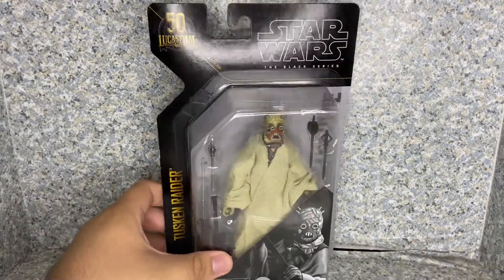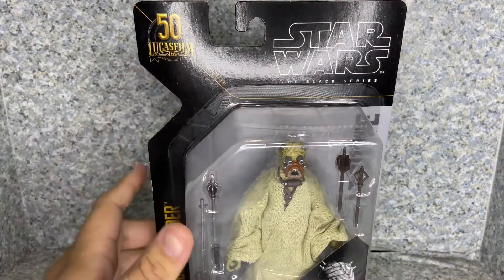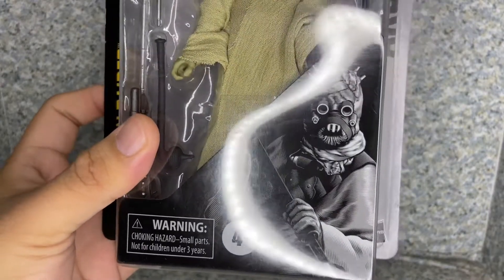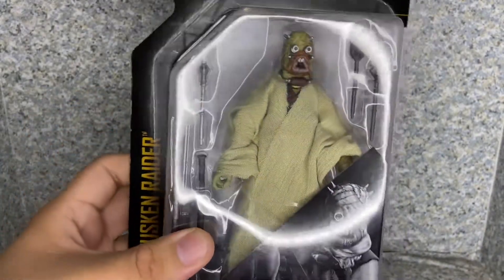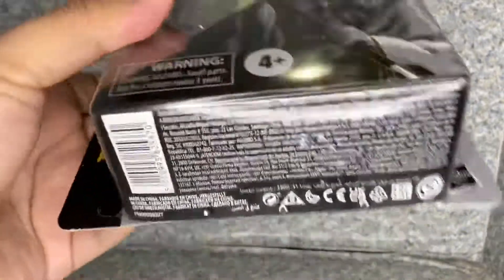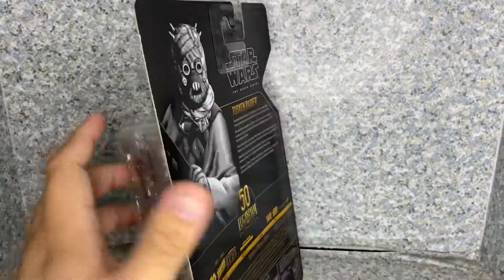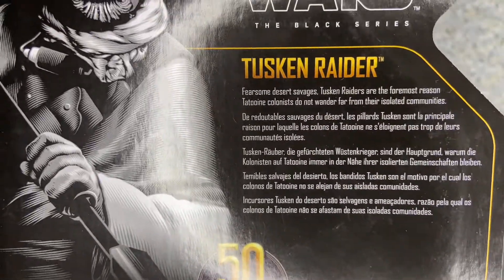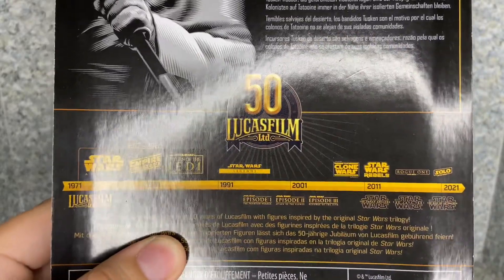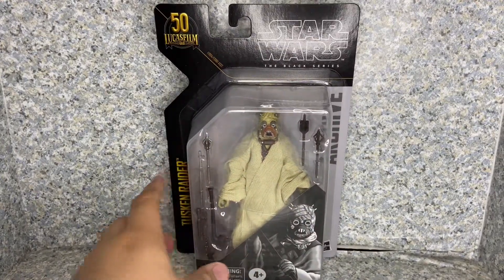Take a look at the packaging here. The packaging is a standard Star Wars The Black Series Archive Collection packaging. You get the 50th anniversary of Lucasfilm, the name, and the image of the character. They did a really not too bad job with the artwork. You can see the window exposing the figure and the accessories, and the Hasbro logo. On the bottom there's a UPC. On the back there's a bio about the Tusken Raider — go ahead and pause the video to read it and celebrate the 50th anniversary of Lucasfilm.